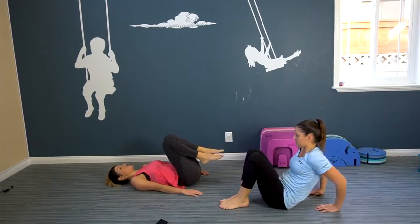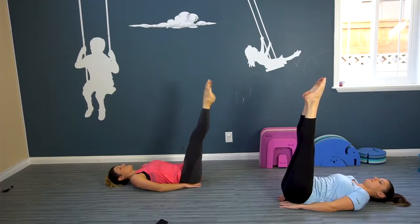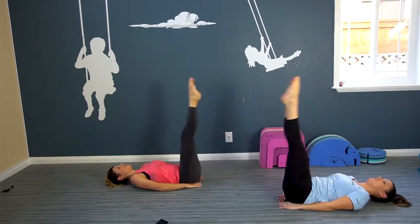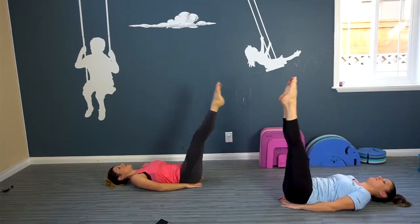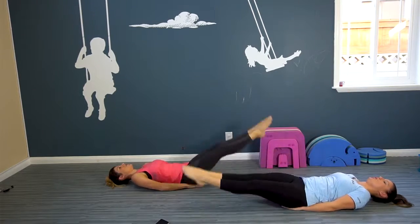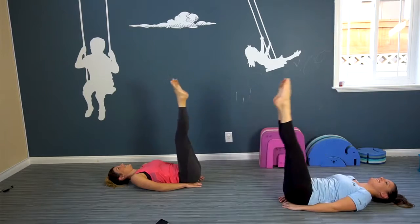Now we're gonna go down to our back. We're gonna place our hands under our lower back, right under your bum, legs straight up. And now we're gonna drop both legs — try and push the lower part of your spine, the arch, into the mat. So if you feel it raising, that is your maximum downfall of your legs. Bring it back up. Keep breathing. Focus on how good you're gonna look in your bikini, strutting up and down the beach.